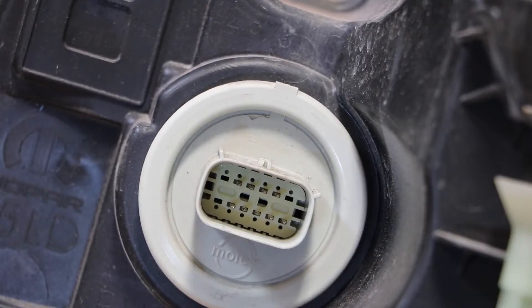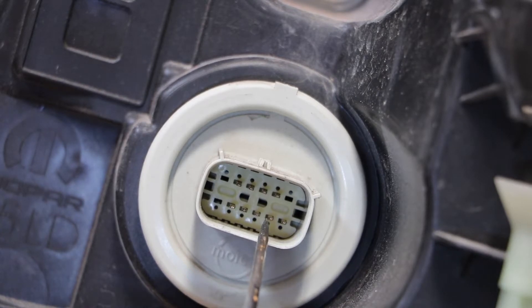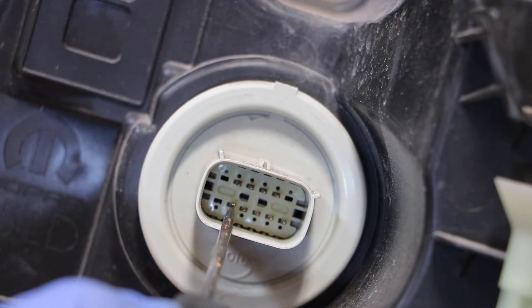Here's the wire connector for the headlight. There are four pins on the top row and five pins on the bottom row. Starting on the bottom right, the first pin is your power for your Bi-Xenon. The second pin is the ground for your Bi-Xenon. The third pin is going to be your power for your Xenon headlight ballast. The fourth pin will be your ground for your Xenon ballast. The bottom left pin is going to be your ground for the daytime running light and the turn signal.